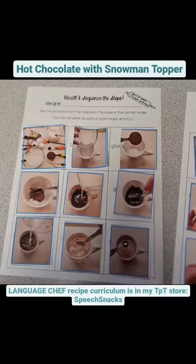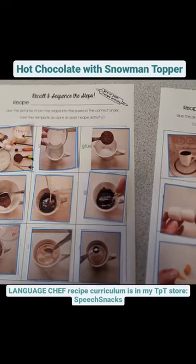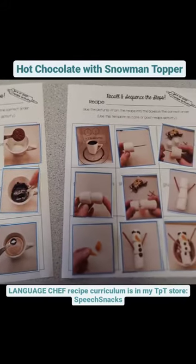I have tons of other language activities in my recipe curriculum, LanguageChef. It's in my Teachers Pay Teachers store, Speech.